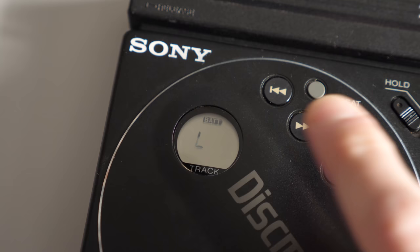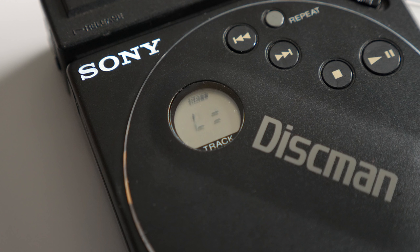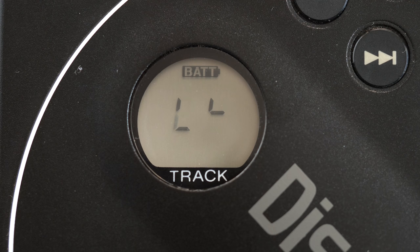I did notice something wrong with the LCD — and sadly, it's another common problem with this model. Some of the number segments aren't showing up. What looks like an L is actually just the left half of the number zero, and as I skipped through tracks, the right digit isn't completely showing either. This is due to a problem with the display itself, but as I don't have any experience fixing it, and given that this player is relatively rare, I'll save it for another time.